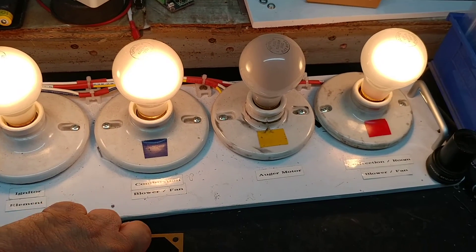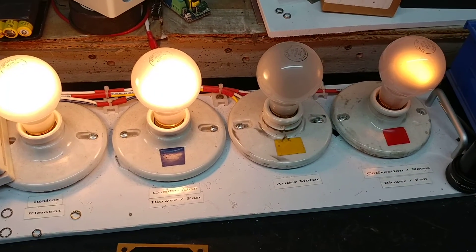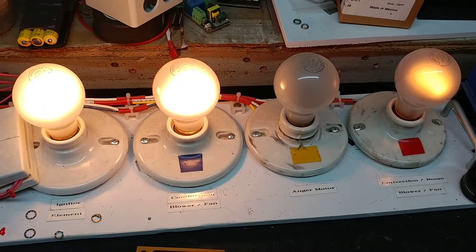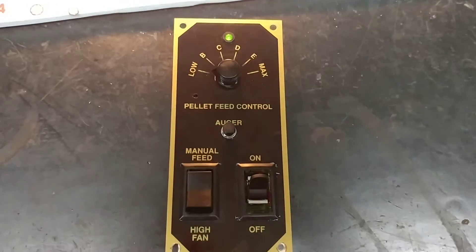So if I go back to the low position, back to low, we'll see the yellow indicator for the auger come on and then off relatively quickly. There it is. This controller, as far as I'm concerned, is fully functional.